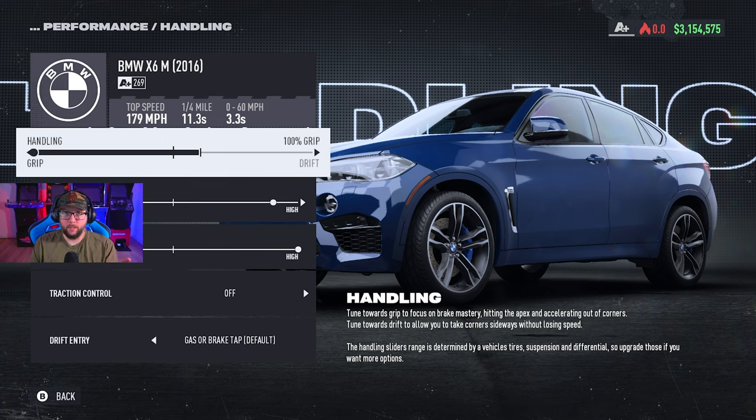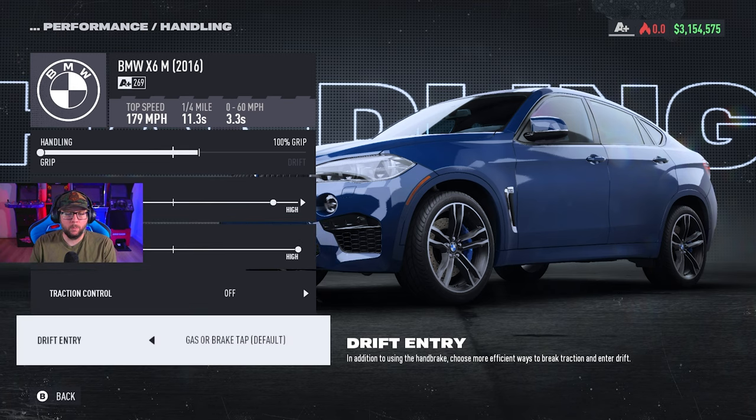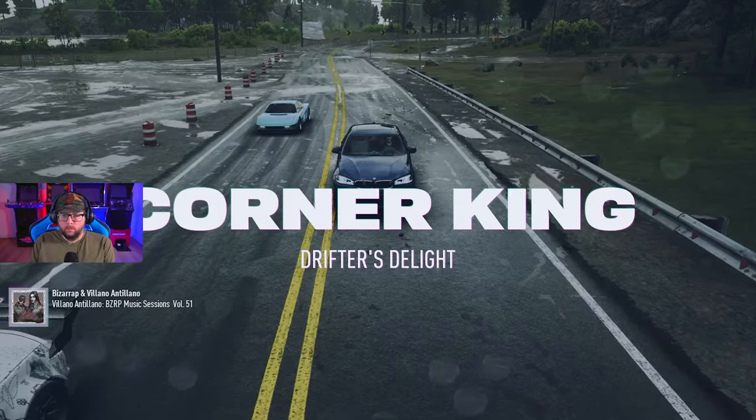As far as handling goes, it's 100 grip. I know I said it was in between, but this car feels like a drift build even though it's not. Downforce all the way up is important. For drift entry, I think it's important to have some gas — you can go full gas, no brake tap, but I prefer both because I like the ability to hit the brake tap during the corner to slow down and also to drift. Gas entry has to be there at some point because this is going to be like a semi drift build.